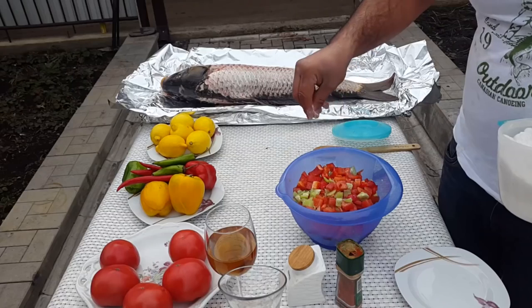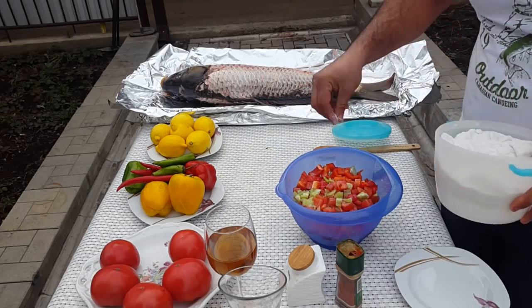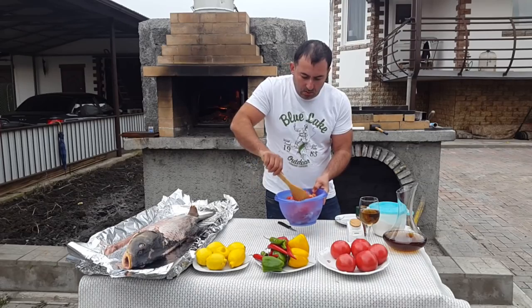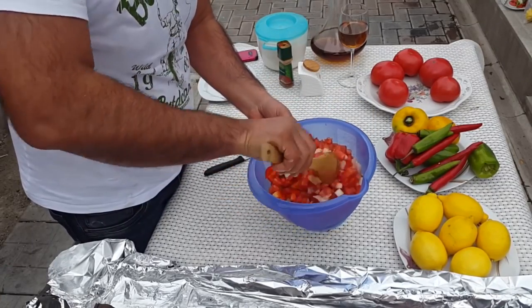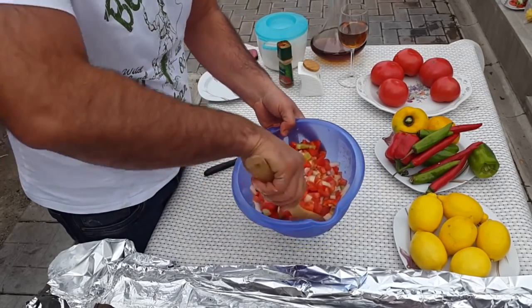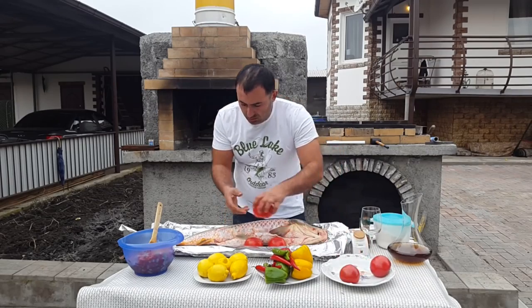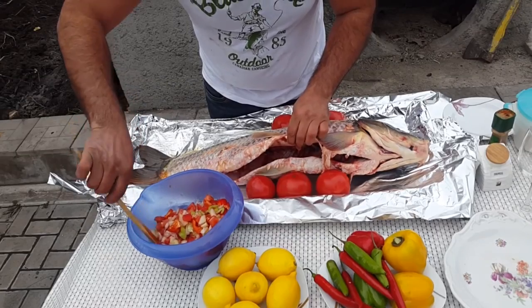And salt it. Mix everything. Take three tomatoes and put them by the belly, and stuff our fish with the salad.